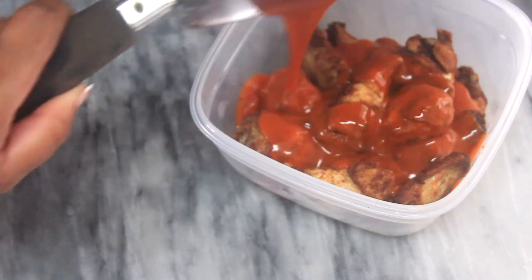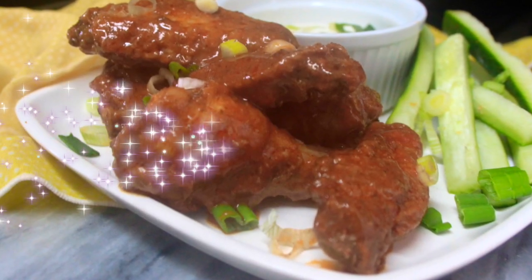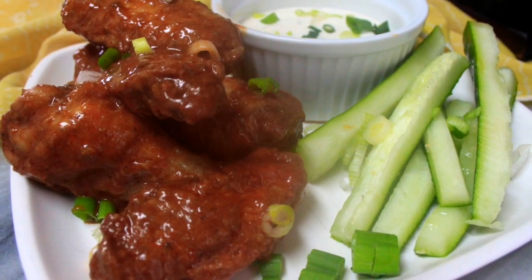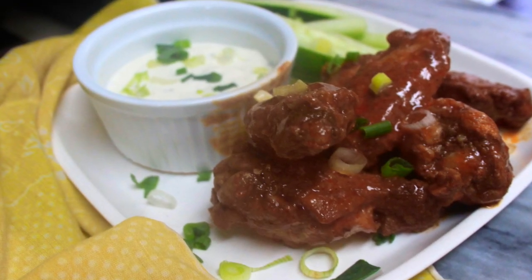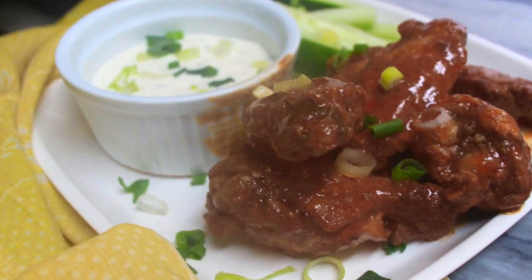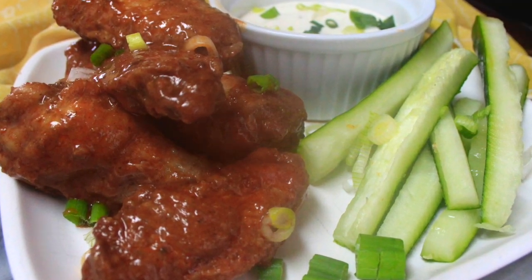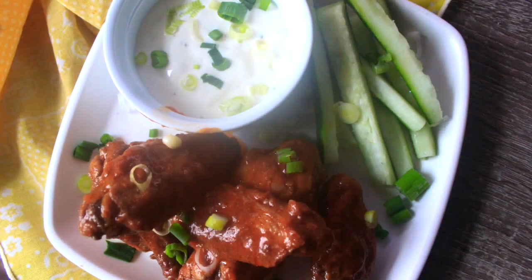Pour the delicious tangy and savory buffalo sauce over those wings, put the wings into an airtight container, give it a good shake, and you are ready to eat. I paired these tasty tangy buffalo wings with some delicious blue cheese sauce and sprinkled on some freshly chopped chives to the dressing as well as the chicken wings.